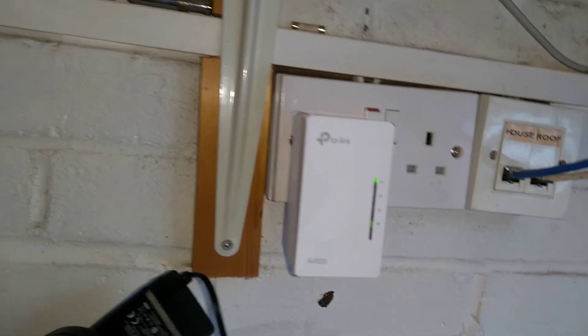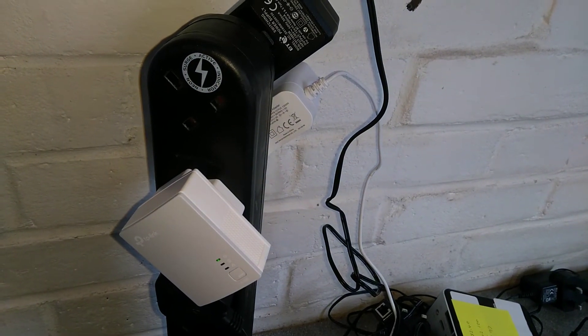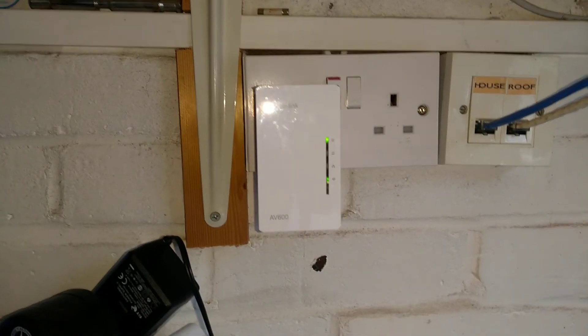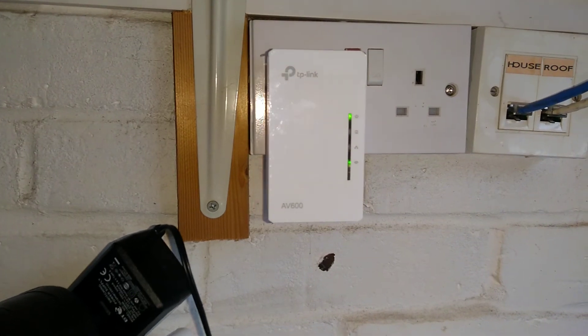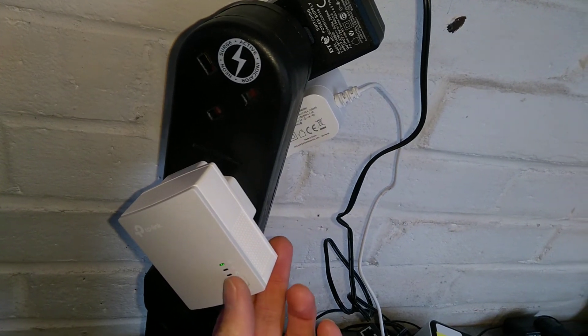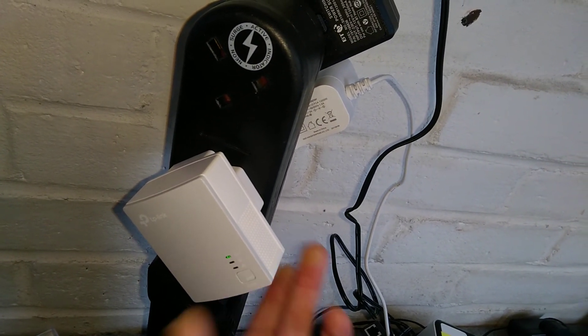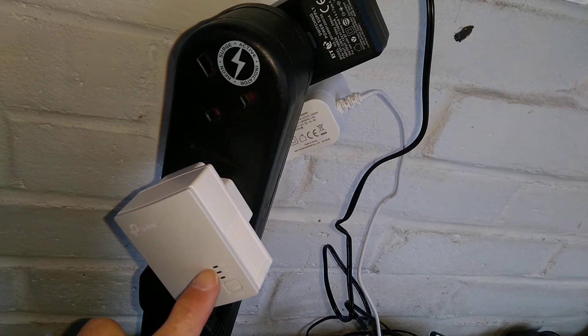If I just quickly show you here, plugged in there is the other end of it. What I need to do is press the pair button on the remote end. I think you need to press it for about two seconds, so I'm going to hold it down now and then let go — and that light is flashing.